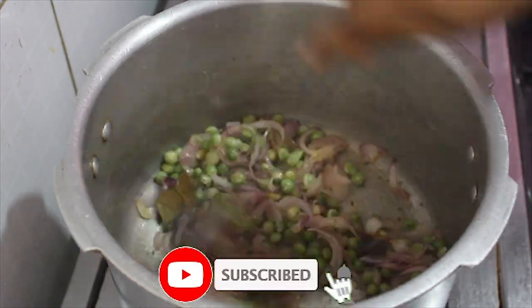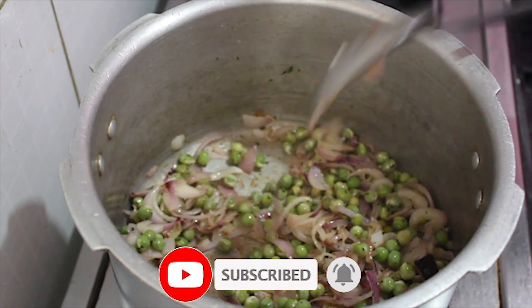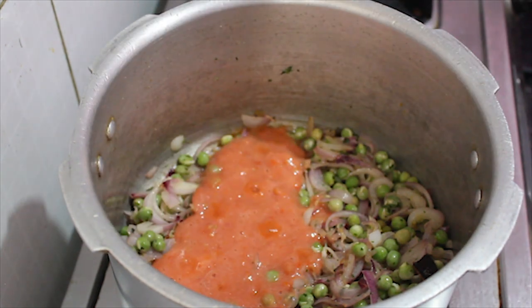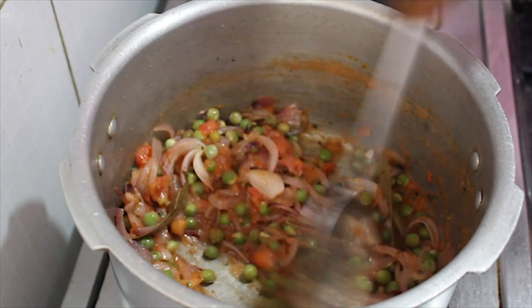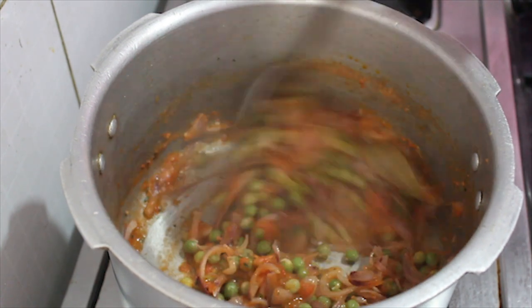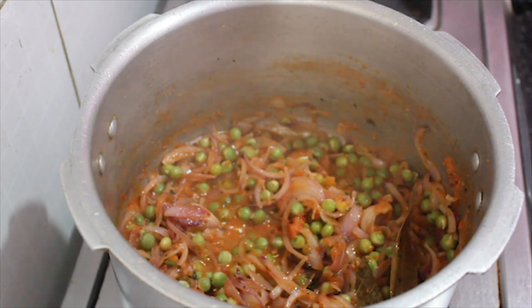Now we have to make this tomato paste. Mix the tomato paste together. Then mix the tomato paste in again.